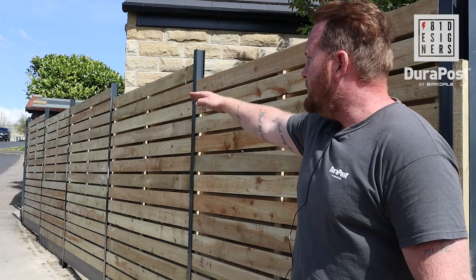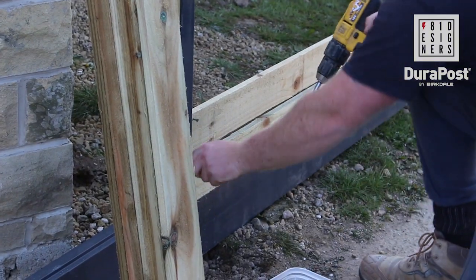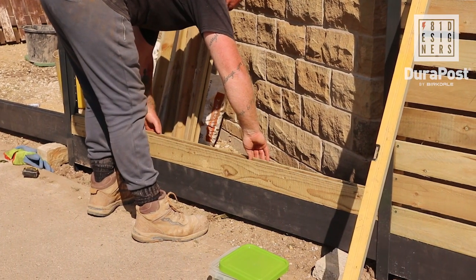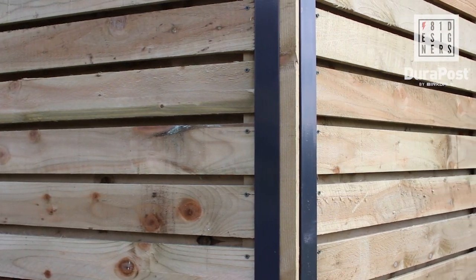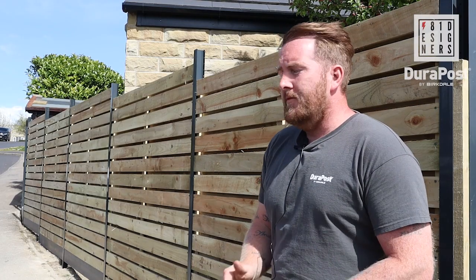Everything's going really well, going all according to plan. The initial idea was to follow the slope of the landscape, but when we got back to starting the project it made a bit more sense to stagger the project and have the bays all level. But yeah, apart from that everything's been rather straightforward and I'm very pleased with how things are going.